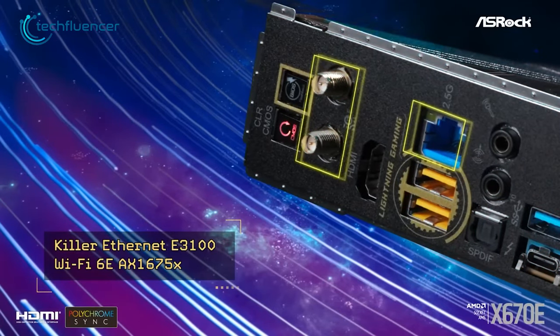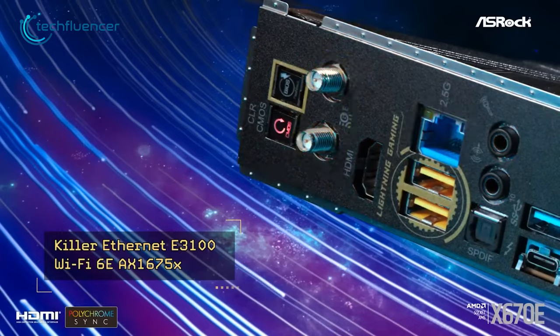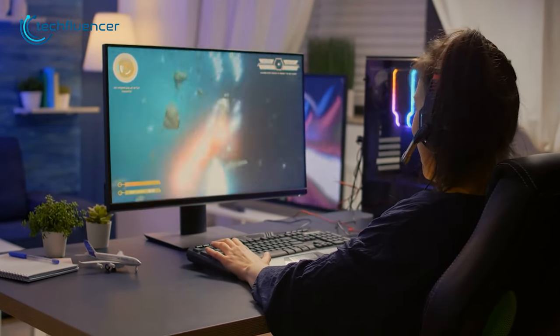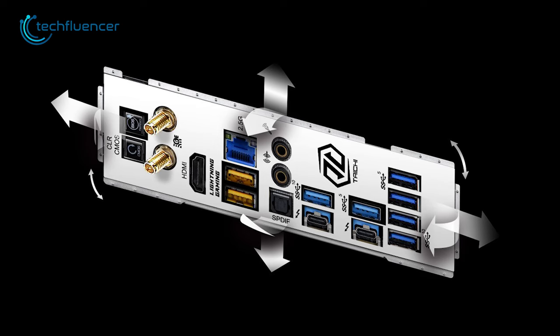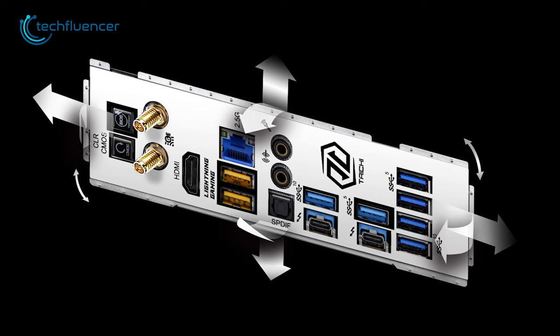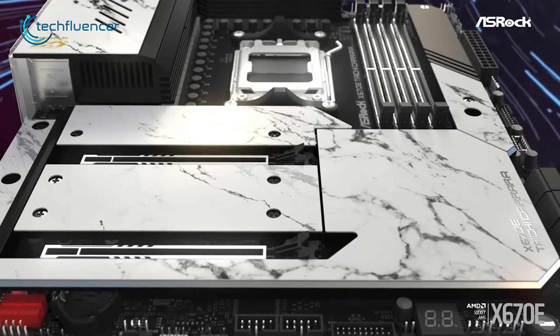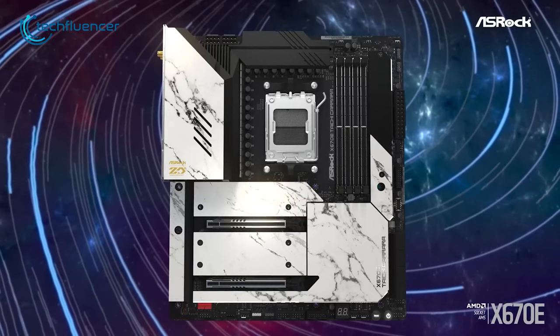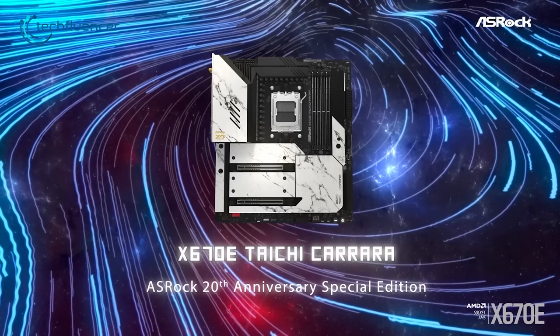This motherboard is also equipped with seamless Wi-Fi 6E connectivity, so you're less likely to face any latency issues when playing online games. On top of that, the Taichi features two Thunderbolt 4 ports, ensuring fast charging and wide device capability. If you want to unlock the full potential of your new 7950X3D for the price you're paying, then this one will not disappoint you.